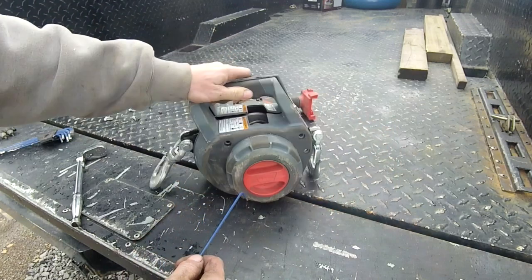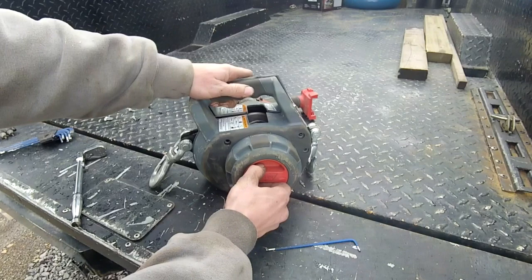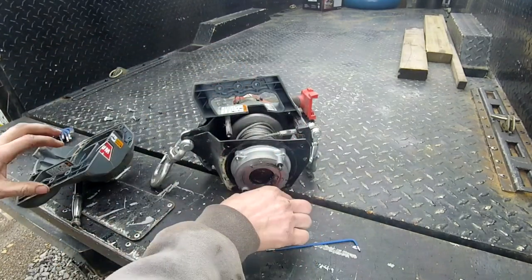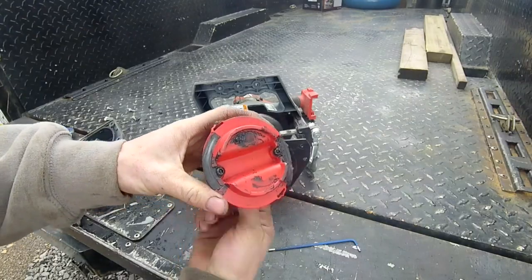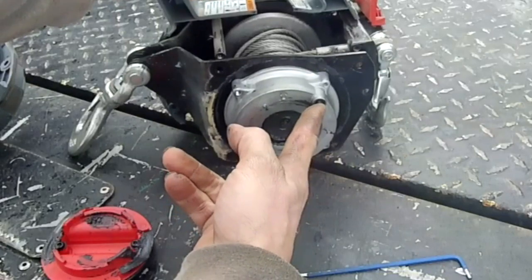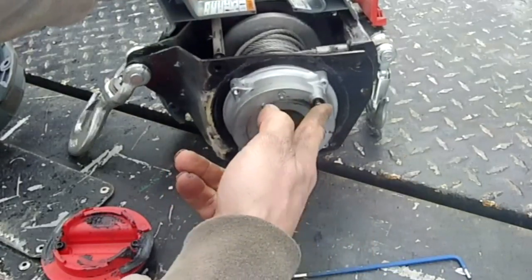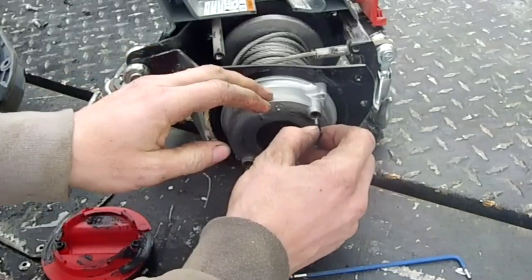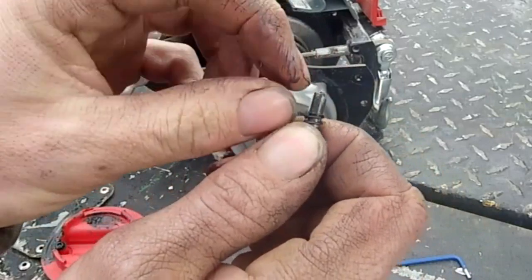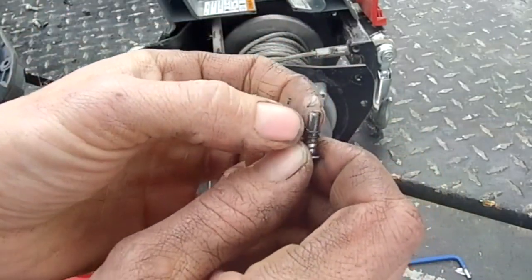The only problems I've encountered is here on the free spool selector. This free spool selector has springs that engage these pins, whether you're disengaged or engaged. The problem is the ends of these pins will develop an angle — they'll wear out and then it won't stay in gear anymore.